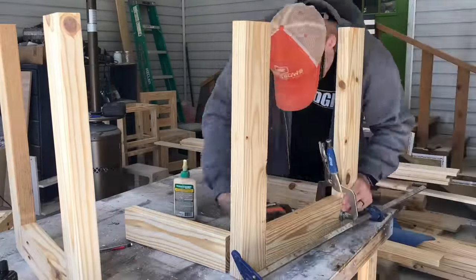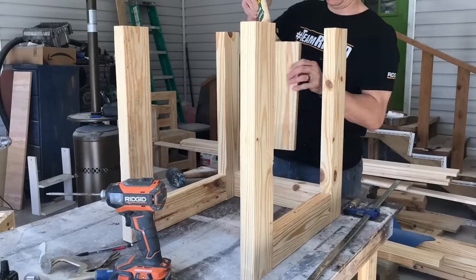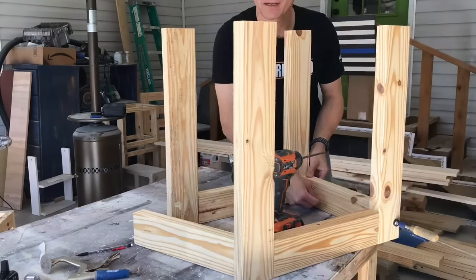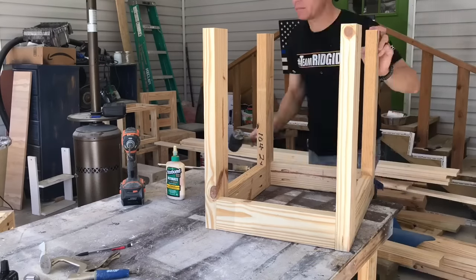A little bit of glue on each end. I use that Irwin 36-inch clamp and then the Kreg face clamp to keep everything flush while I screw everything together with those pocket holes. Just make sure that the top of the stringer is flush with the top of the leg.